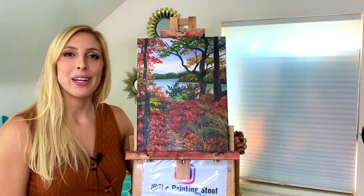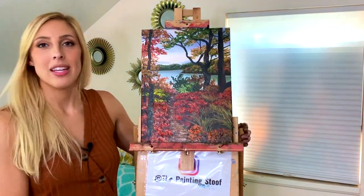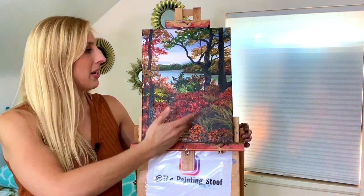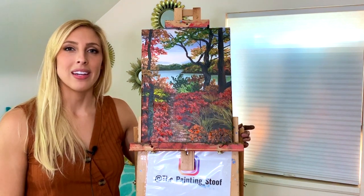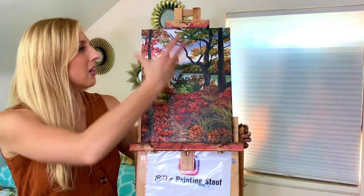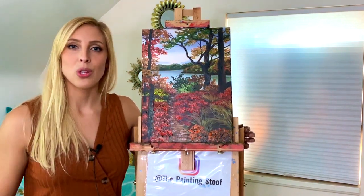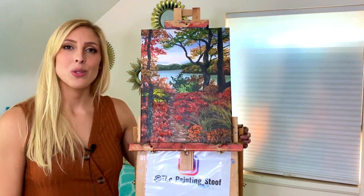This painting is complete. Thanks for sticking around with me. I hope you enjoyed creating this piece — just a nice fun autumn landscape of a lake with autumn foliage and plants, a little walking trail that takes you out to this nice peaceful lake. It was a happy one to paint. I really enjoy making landscapes, especially ones with lots of color like this — lots of vibrant oranges and reds and other warm hues.